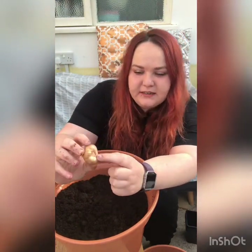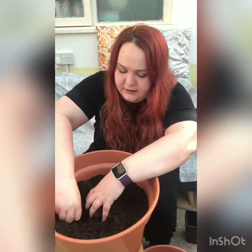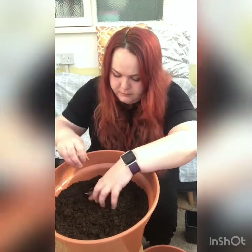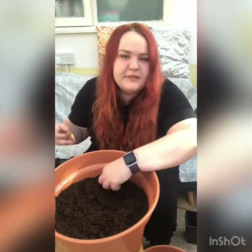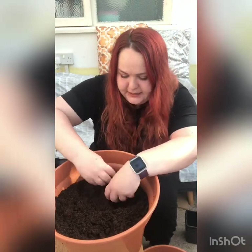See this little round bit — that goes at the bottom and a little bit goes at the top. I'm putting these about three centimeters into the soil.